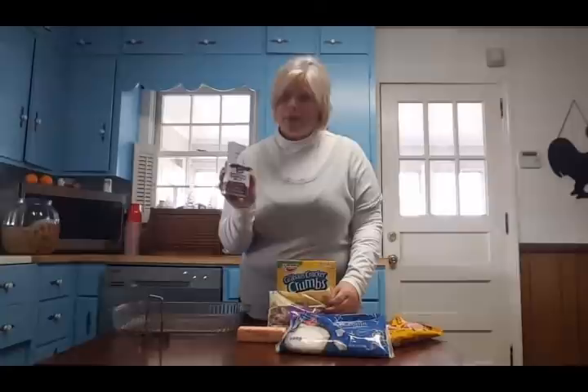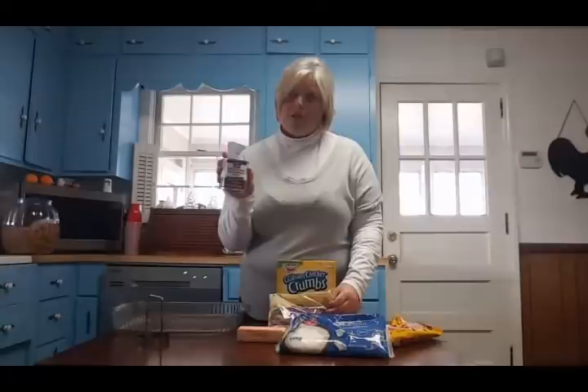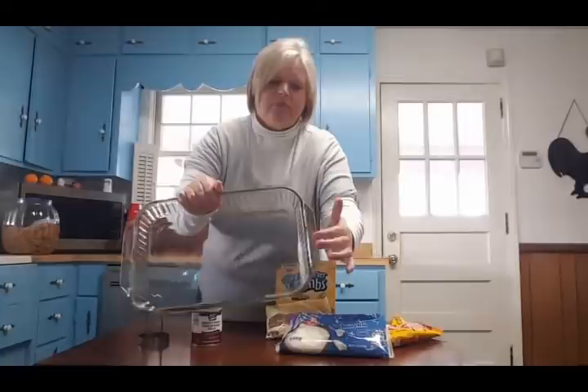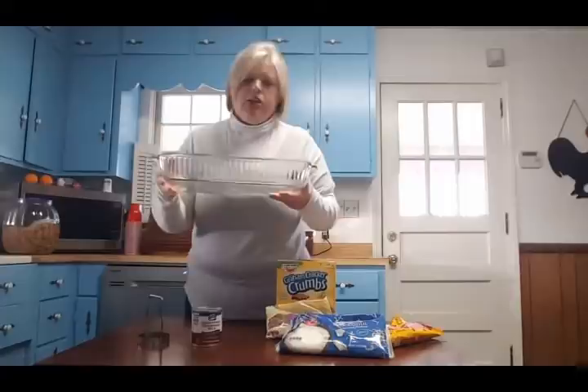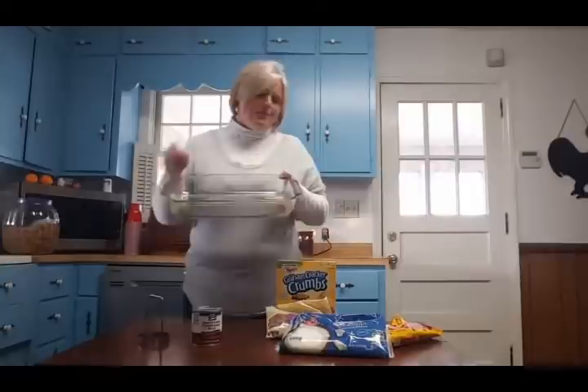This sweetened condensed milk is the sweetness of the South. My husband and my son can eat this right out of the can — it is like gold. Now you're going to need a pan. You can see the brown grease spots — it's very clean, it's been hand washed and dishwasher washed — but these are just burnt-on grease spots.